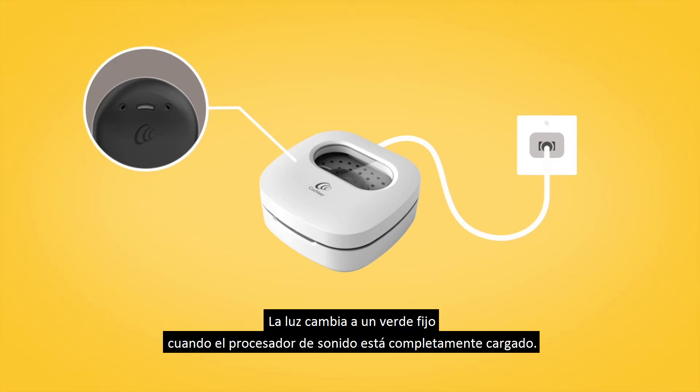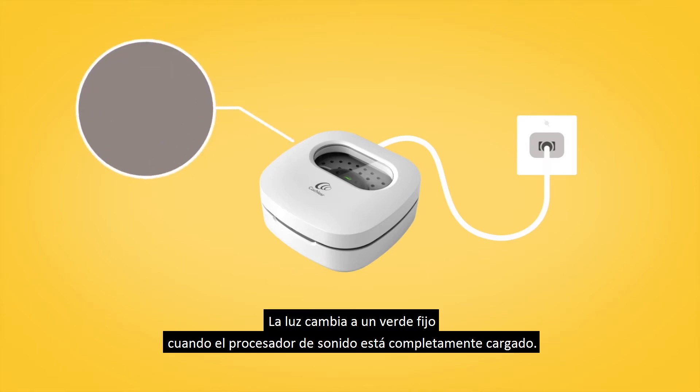The light changes to a steady green when the sound processor is fully charged.